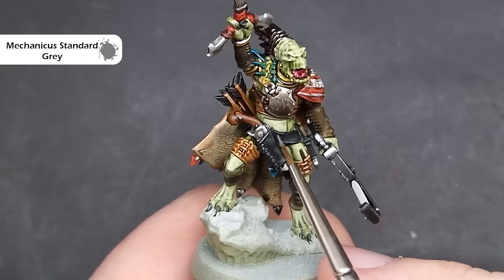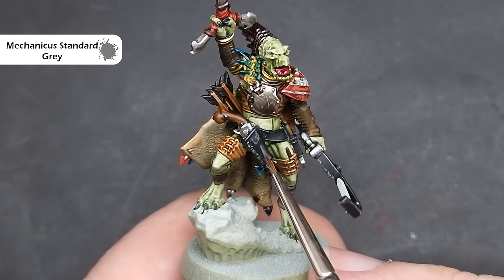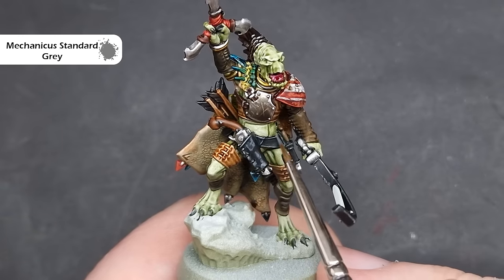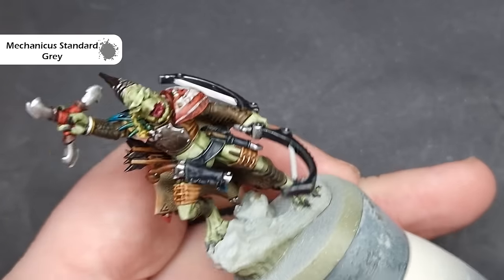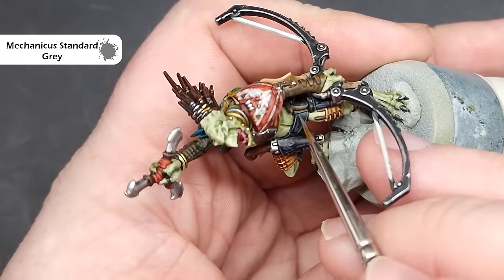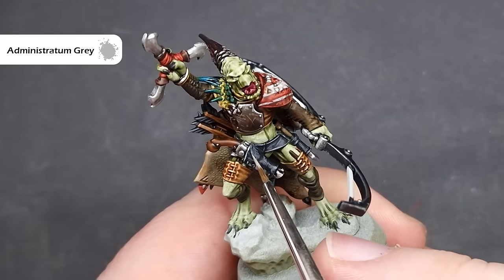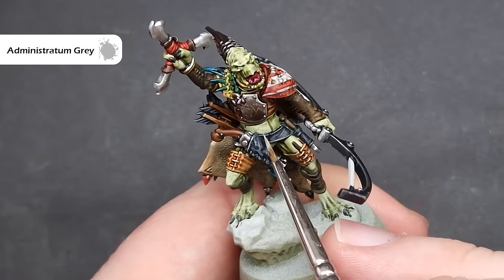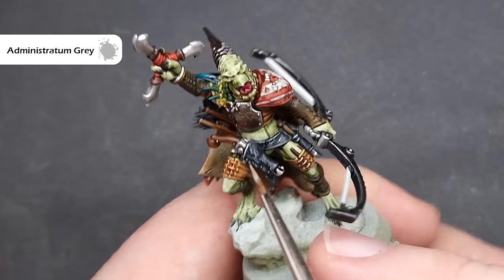Let's start highlighting all of the leather, and the first colour we're going to highlight is all of the black. So we're going to take a little bit of Mechanicus Standard Grey — you can see I've got barely any on my brush — and all I'm going to do is tap it across the edges rather than drag it, because this gives me a nice effect of worn leather. I might want to put some scratches across other elements as well, but generally start off like this as it'll give you a nice idea of the direction of travel. We'll then finish the black by putting in some Administratum Grey scratches, keeping it fairly sparingly and getting it inside of the Mechanicus Grey from the last step, which will give you a nice transition.